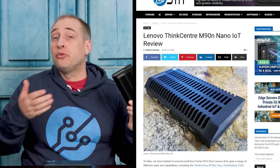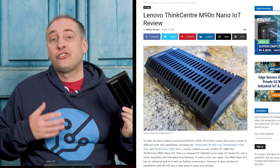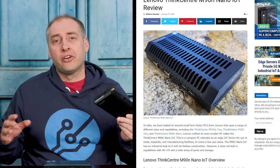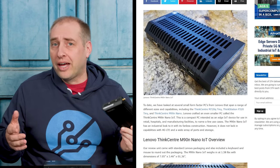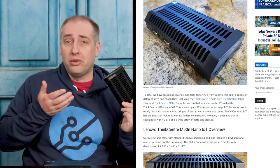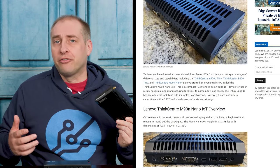William actually did a full review of this system on the STH main site last year, so we're not going to go into our full Project Tiny Mini Micro breakdown. I did want to give an overview of what this is, what it's good for, and what it's probably not great for, because as you'd imagine, for a $200 device, you are definitely making some trade-offs. But one of those trade-offs is not noise, because this is basically a silent system.